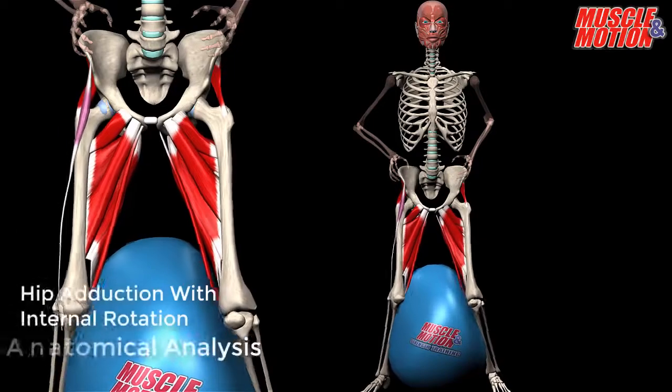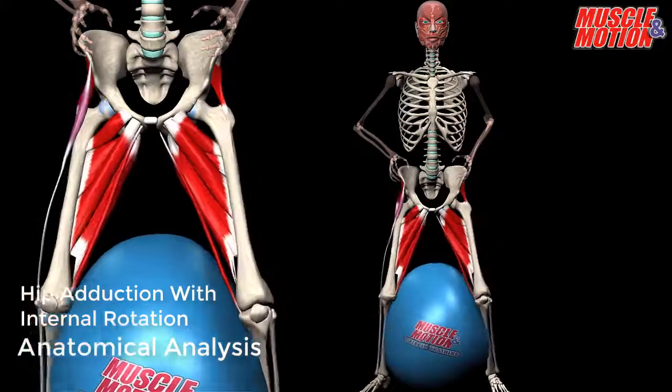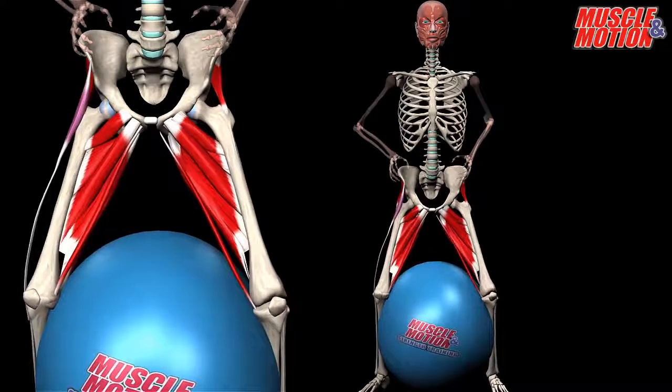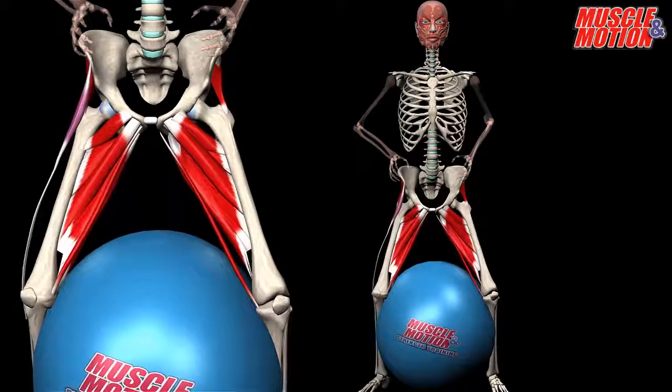Hip adduction with internal rotation, stability ball. Stand with legs apart, stability ball between the legs. Press the ball inward from both sides and release.